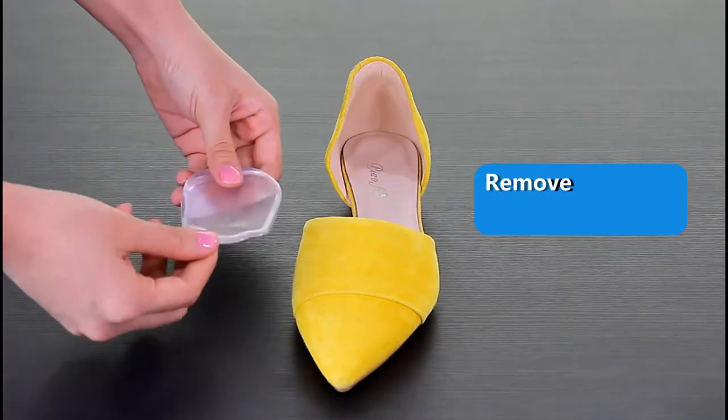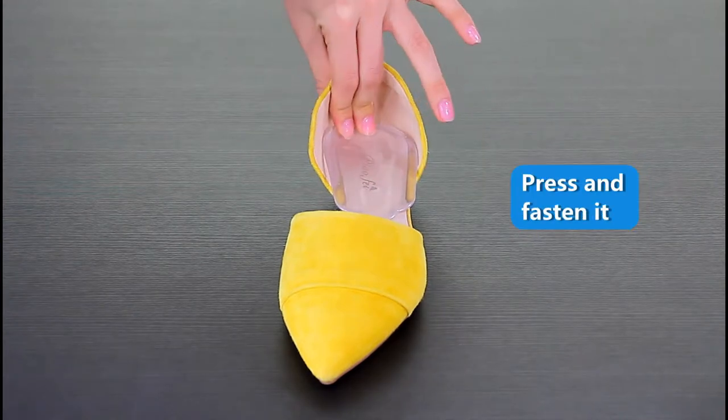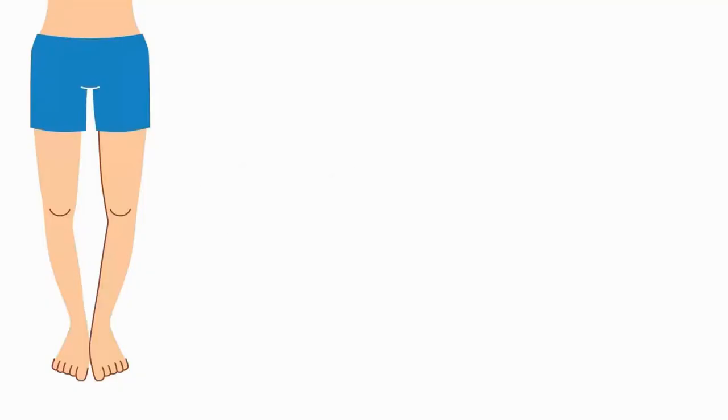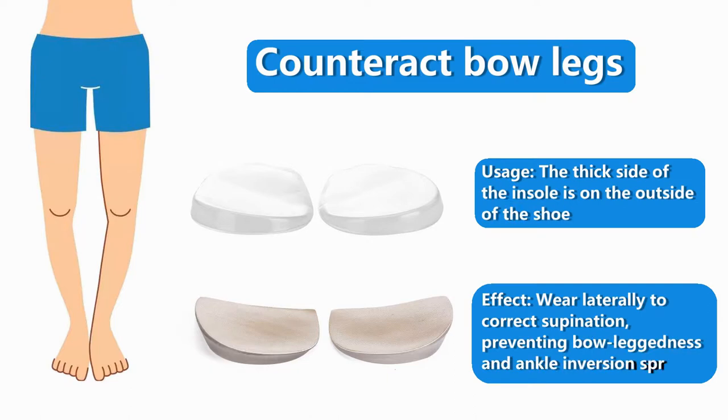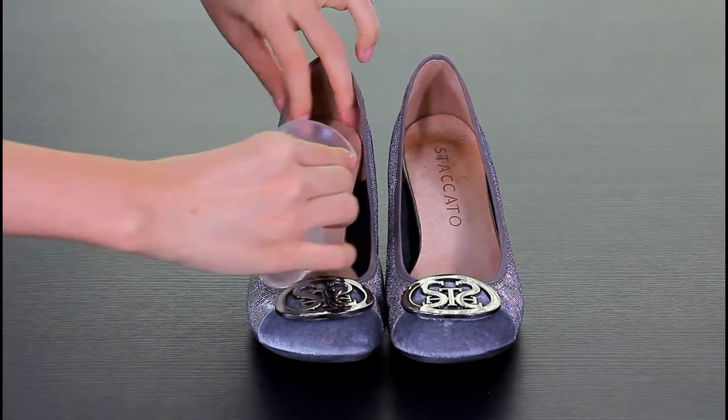After cleaning the shoes and drying them, remove the film and insert the insole into the shoe. Counteract bar legs usage — the thick side of the insole is on the outside of the shoe.